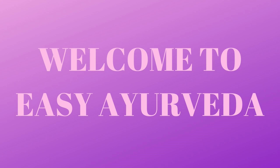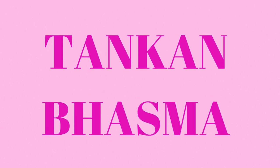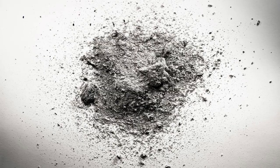Namaste, welcome to Easy Ayurveda. I am Dr. Sudarshan. Today we will discuss about Tankana Bhasma, a special ayurvedic ash form medicine prepared from borax.